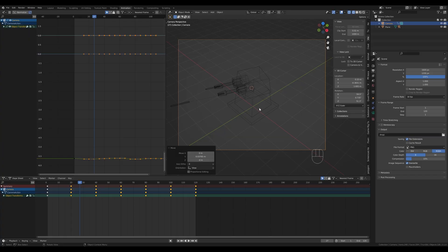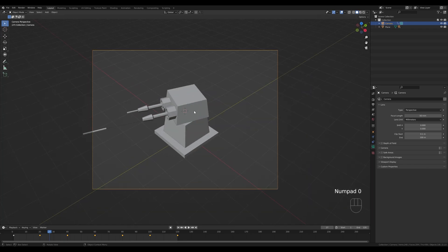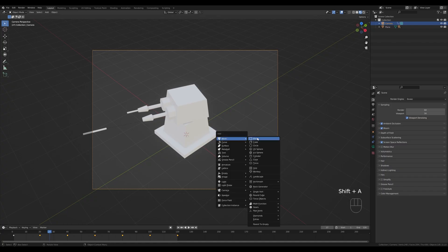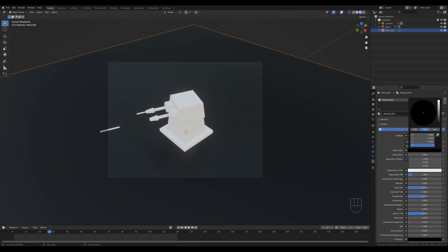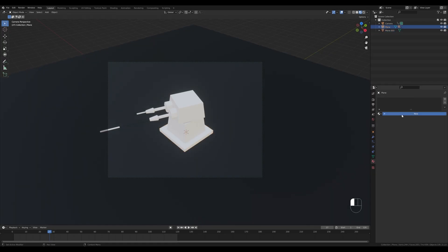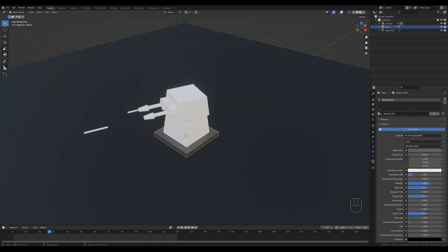Go to the Layout view, hit 0 on the numpad for camera view, and switch to Material Preview. In Render Settings, enable Ambient Occlusion, Bloom, and Screen Space Reflections for nicer previews. Reset the cursor with Shift+S to world origin, press Shift+A, add a plane, and scale it up as our background. Add a black material with slightly increased roughness. Select the turret object, create a new material — slightly darker with some metallic property — and apply it to the other objects as well.